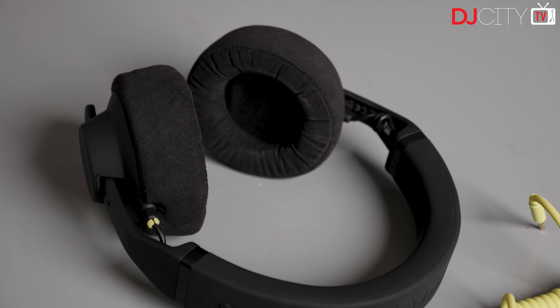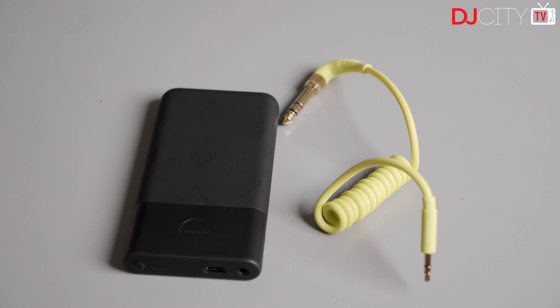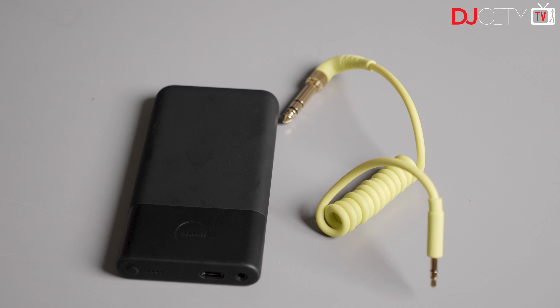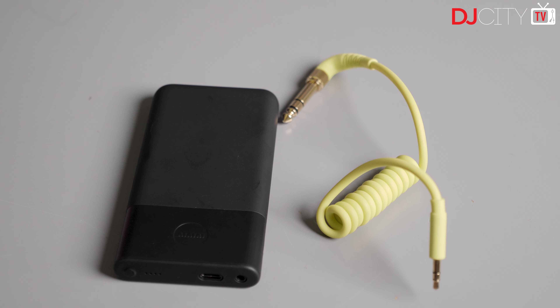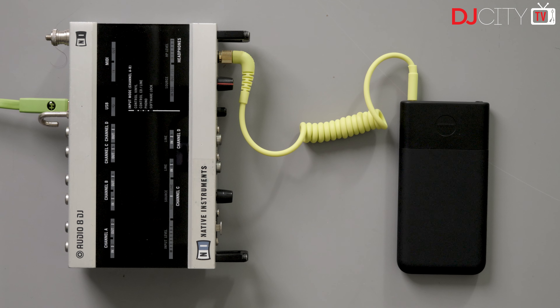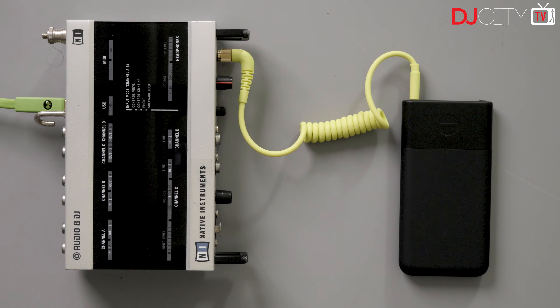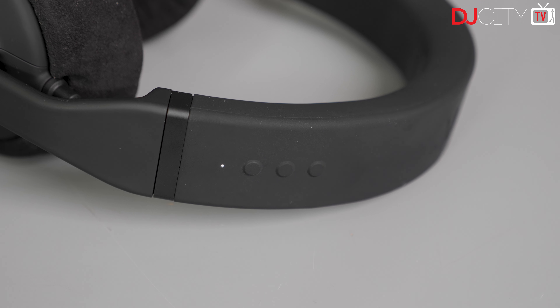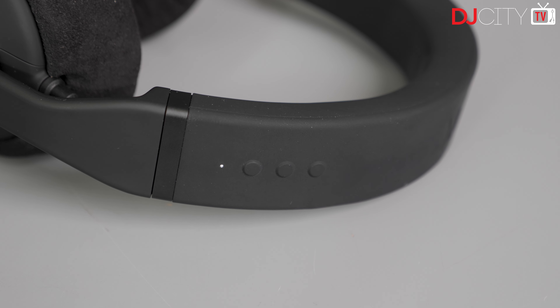To provide that 2.4 gigahertz connection to your computer or hardware, AIAI provide a small battery-powered transmitter which has a mini jack output and comes with a short coiled cable. Made of the same soft touch plastic as many other TMA parts, it feels very sturdy and is small enough to tuck out of the way on a cluttered desk. Unlike with Bluetooth, the headphones and transmitter only pair with each other, so connection is simple and hassle-free.